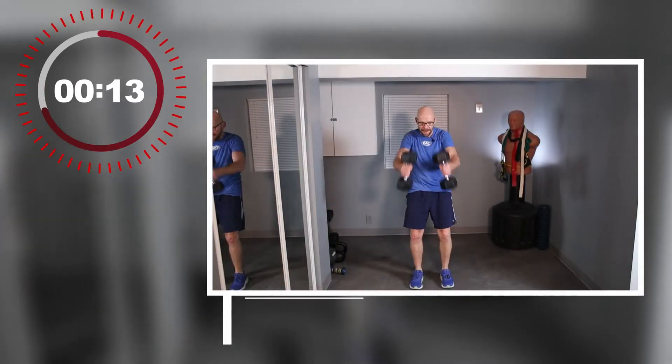Drop the weights, shake those arms out a little bit — they deserve it. From here we're going to skiers, swinging those dumbbells back and forth.